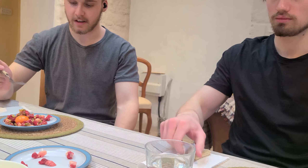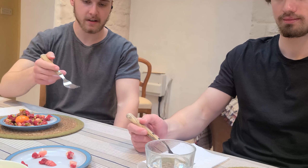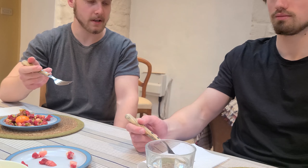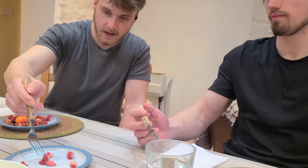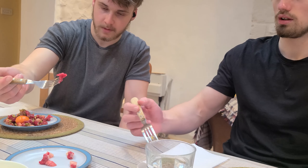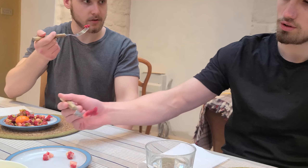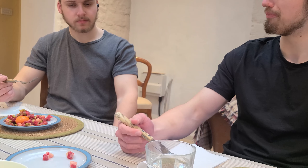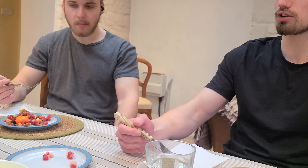So here we have the steak tartare — first time trying raw meat. We've got some pieces of steak here that we'll try first just without any seasonings, for a first experience of what raw meat is like. We've got some bits of fat and some bits of just muscle meat. Let's try it. Cheers. That wasn't bad at all — it was quite good actually. I really like that.